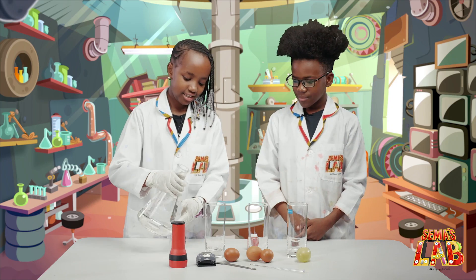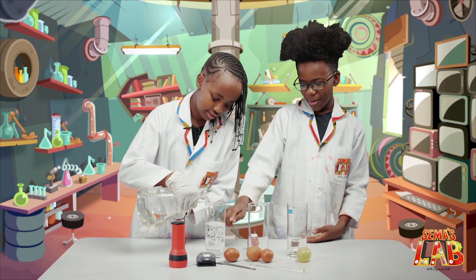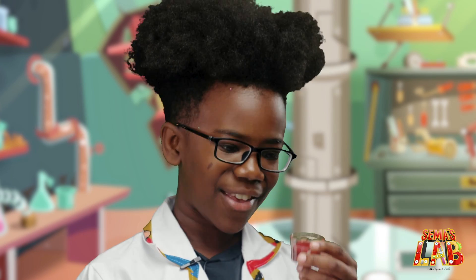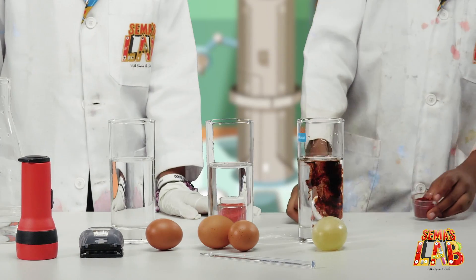First, we're going to pour the vinegar into three of the glasses, until about halfway. Then we're going to take the food color — and I think this is brown. Oh, it's brown.